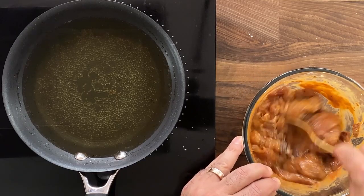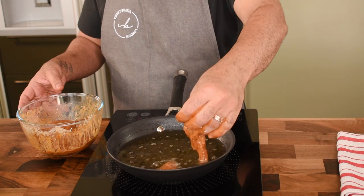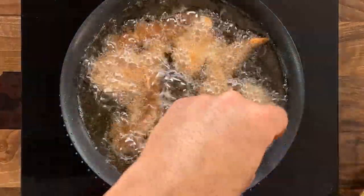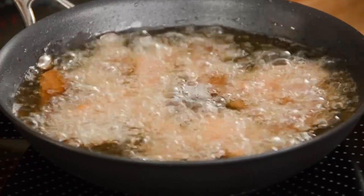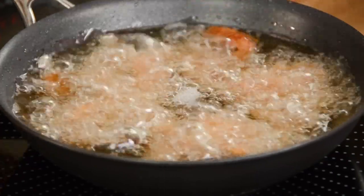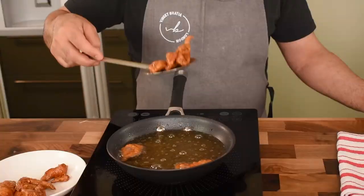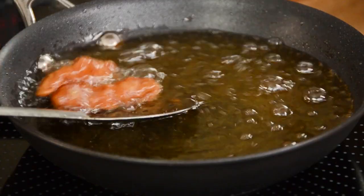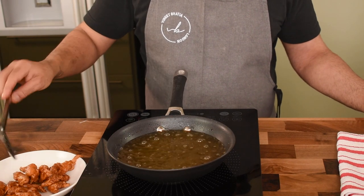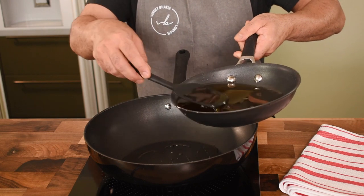Heat some oil in a pan and drop the marinated chicken breast in to fry. Because of the soya sauce, the egg white, and the corn flour, it coats the chicken quite well. What you get are very nice small strips of chicken which are crispy and light brown or dark golden in color — that's the color and texture you want. It needs to be crispy so when you actually eat it, it tastes quite nice. In a wok or pan, add a couple of tablespoons of the oil you used to fry the onion and ginger.